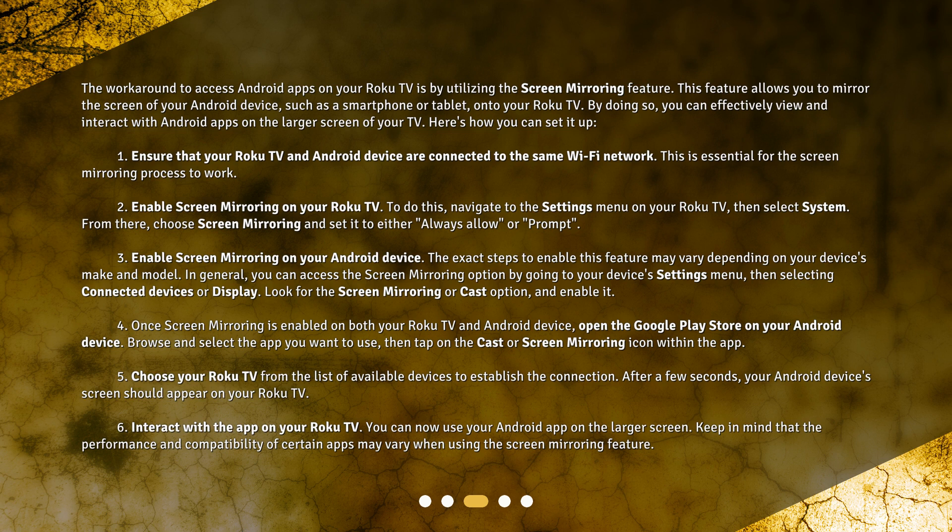Step 6: Interact with the app on your Roku TV. You can now use your Android app on the larger screen. Keep in mind that the performance and compatibility of certain apps may vary when using the screen mirroring feature.